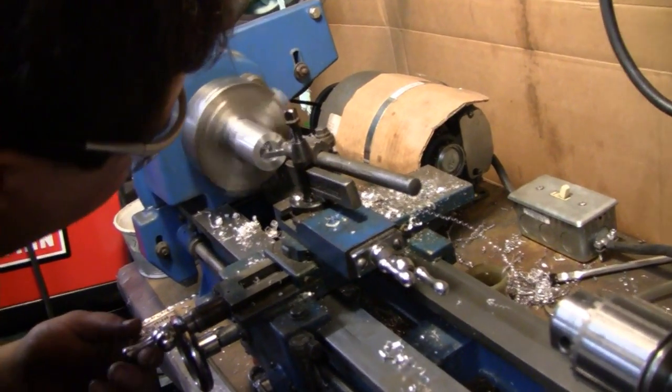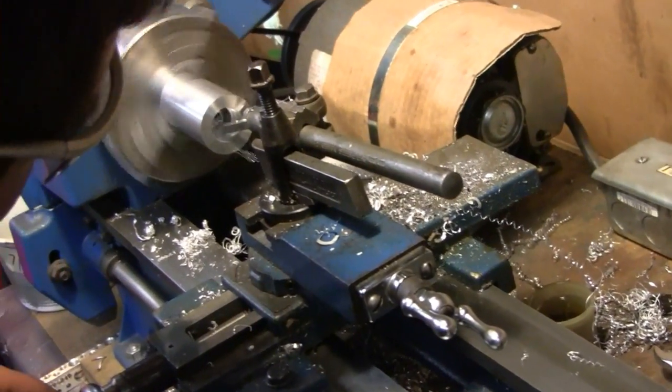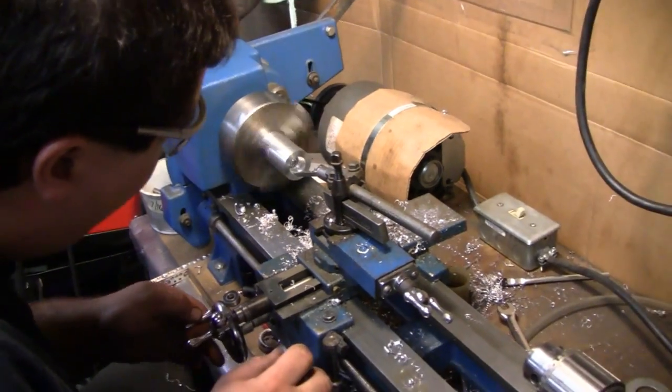A little bit at a time. Yeah, he did a nice job cutting that bit there — no rush. All right, continue on buddy.